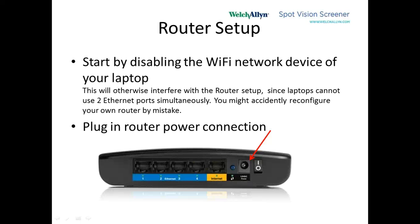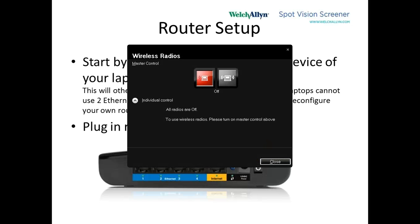On your keyboard, you probably have on your laptop one of those function keys that shows a picture of a little antenna. When you use Control or Alt and hit that antenna button, something like this comes up. In this case, you can see that my wireless is already turned off.